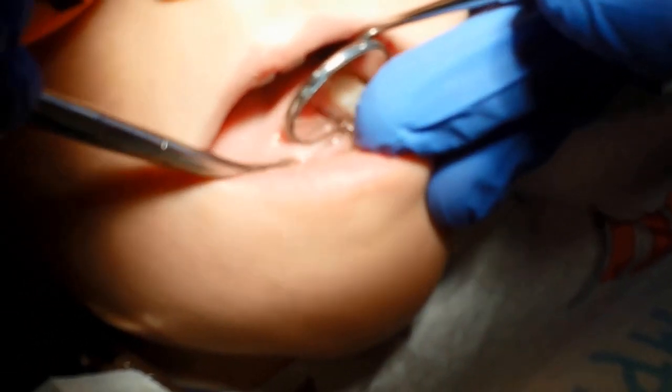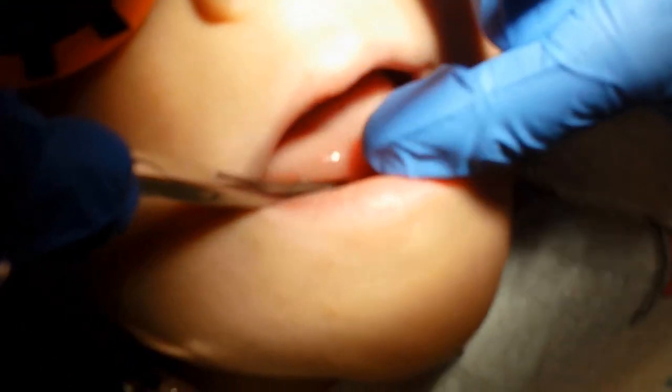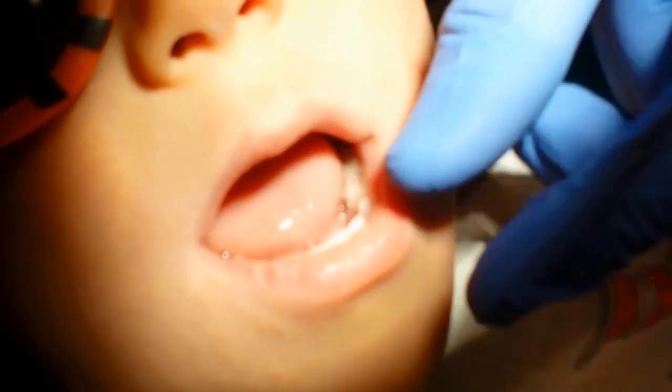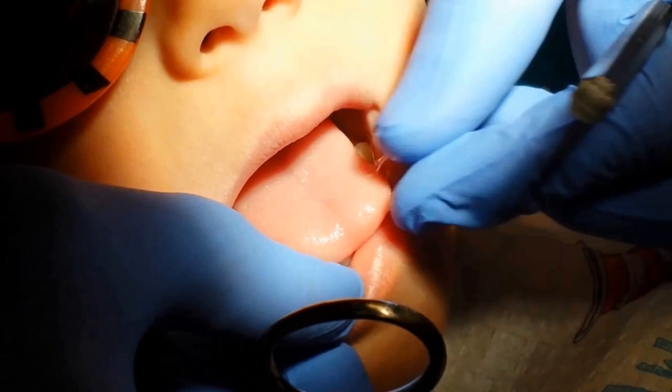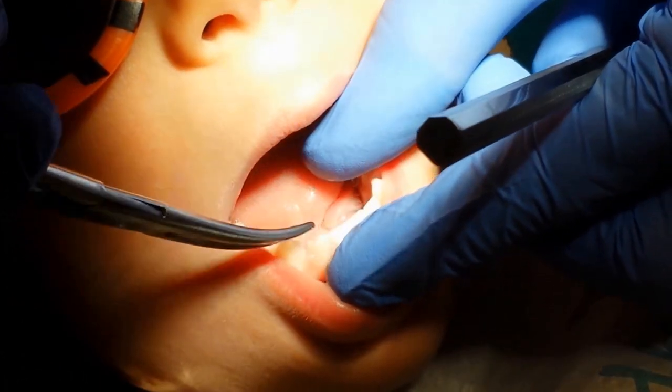We're removing the frenulum from underneath this patient's tongue. Our concern is that it affects his phonetics and his speech. Stick your tongue out at us — that's about as far out as he can go, and you can see how it starts splitting his tongue right there, pulling on that skin.